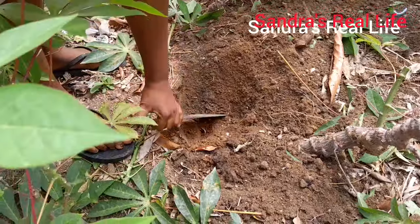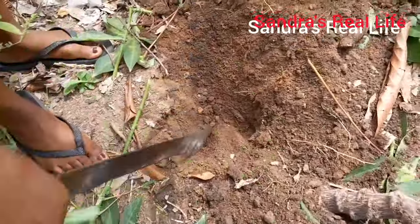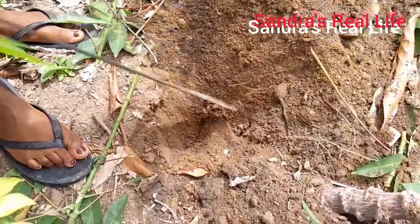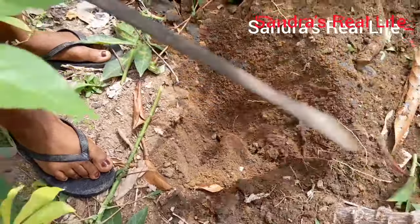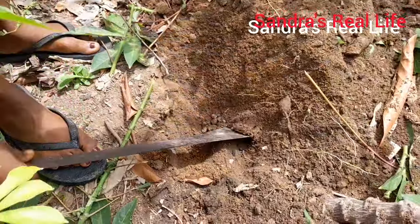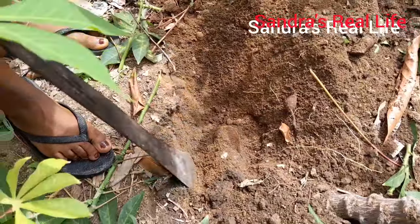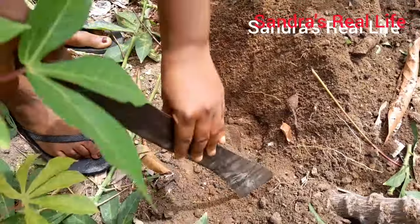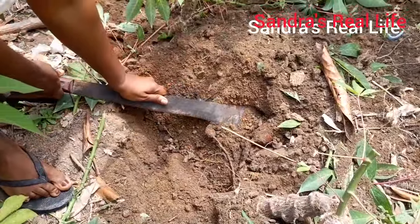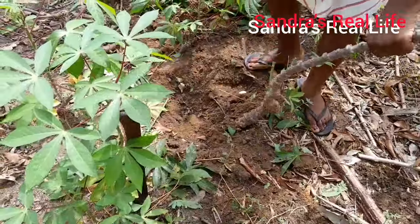And here we are harvesting my cassava by myself. You know I love home gardens — I do love home gardens. When it's raining I plant maize, okra, pepper and other things. Just look at me doing my own thing. As the saying goes, what men can do, women can do better — and I'm doing this. You can see that — yes, perfectly done. Now we have our cassava.